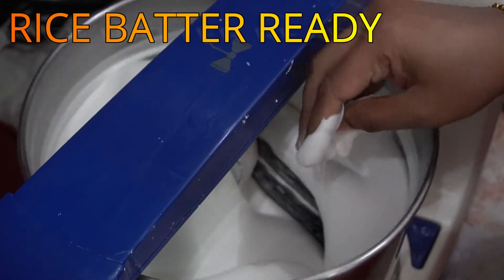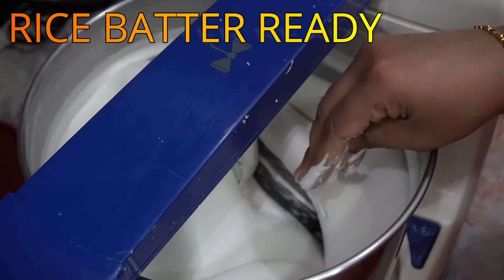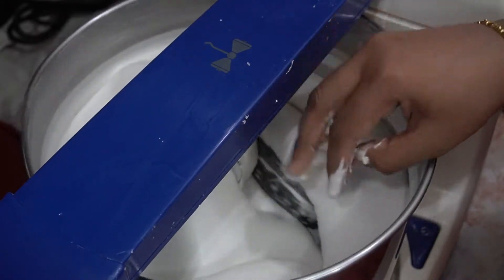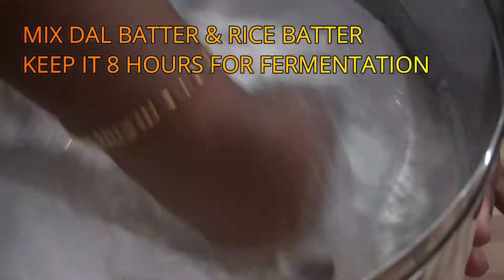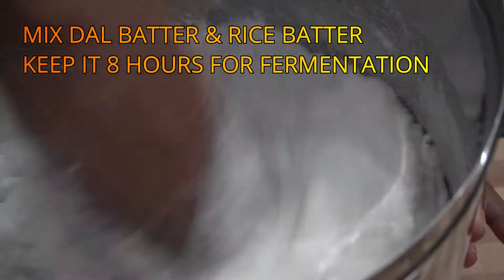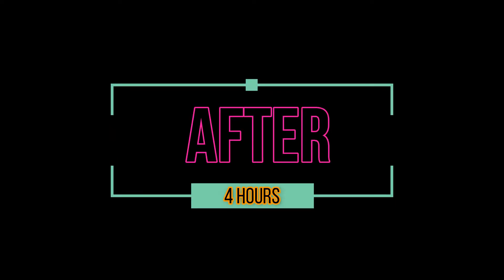Now we are going to mix it up. I will put a cup of water for 4 hours. I am using it for 15 days.